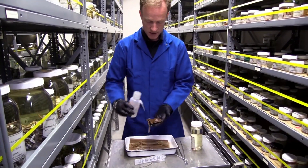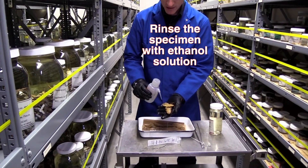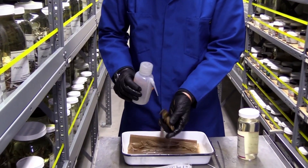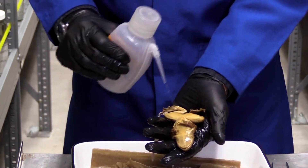The first thing I want to do is rinse it to make sure that there's nothing just stuck on there that isn't part of the specimen and could give us a false positive. So I'll rinse it off with ethanol, spraying pretty hard to rinse it as best I can.